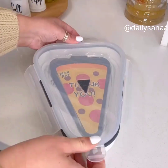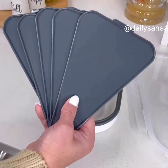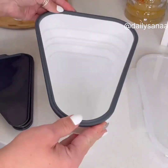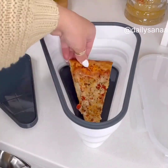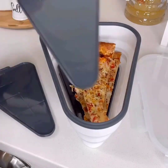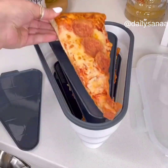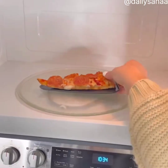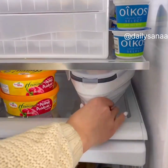I have a gadget I think you'll love. We have pizza night every Friday, and we've been using this since we got it. This pizza pack is genius. Instead of storing a big box in the fridge, use this expandable pizza pack. It also has five microwavable plates. It keeps your pizza fresh longer, and when not in use, it collapses for easy storage.